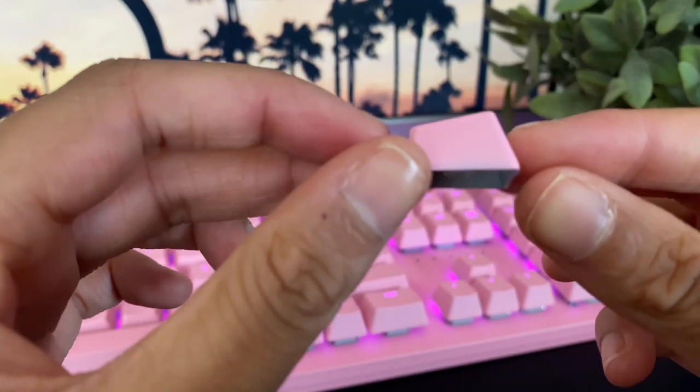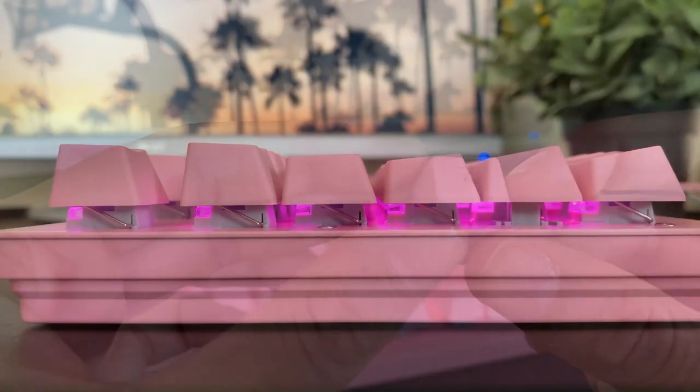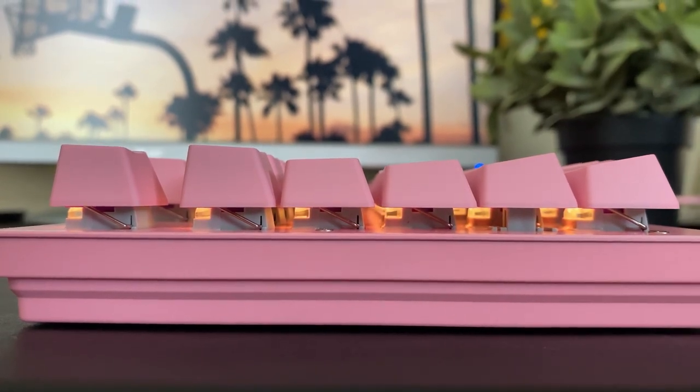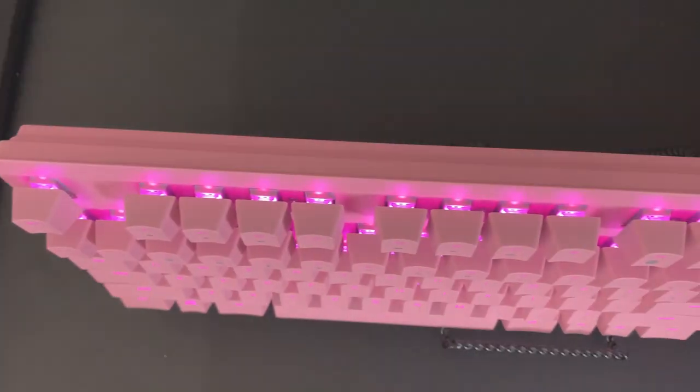Typical of most gaming keyboards, the Huntsman features a floating keycap design, meaning that the switches are exposed as you can see here. The benefit of that would be that it makes for a lighter board, but personally I prefer the high-profile look as dust doesn't collect so easily.